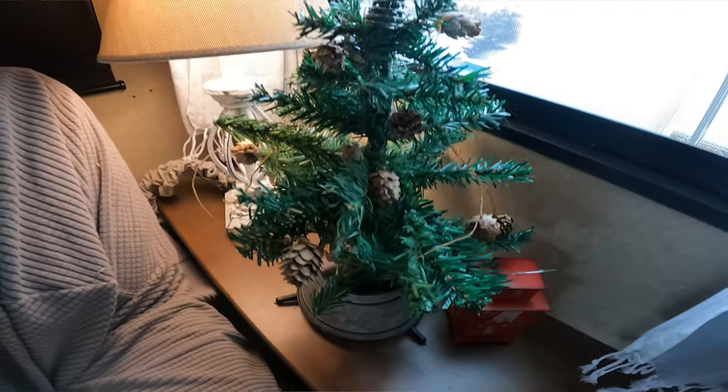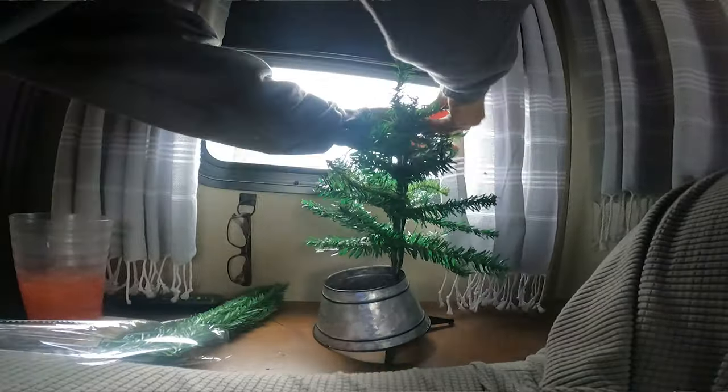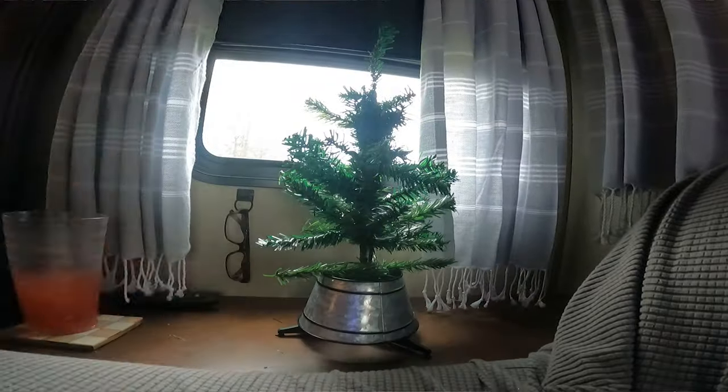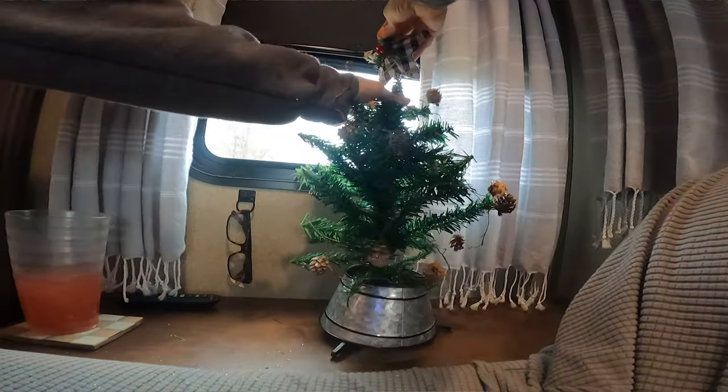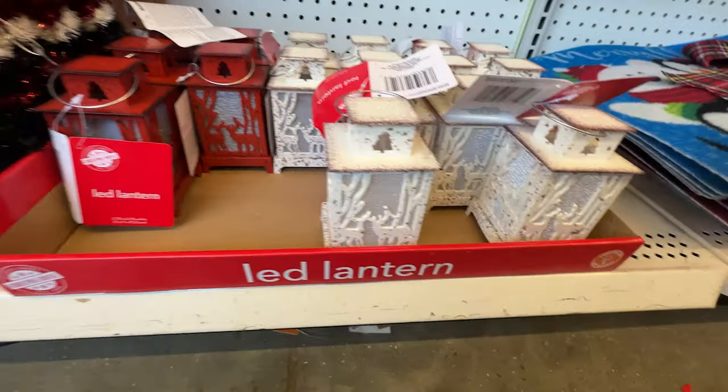I got the trees on each side from the Dollar Tree. To make them fuller, you want to add wire garland ties — you just tie them on and it takes the little tree and makes it much better. Then I just took some pine cones and got some Christmas tree toppers as well. The collars around the bottom I already had — I think I got them at Target last year. I got the cute little lanterns beside them at the Dollar Tree, and I did nothing to them.